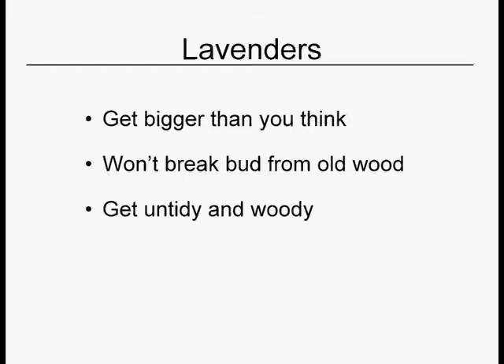Like everything else, lavenders get bigger than you think. As with all the shearables, lavender won't break bud from old wood — that's the wood that doesn't have any leaves on it. They tend to get really untidy and woody, even if you're doing everything right. This is just a feature of the plant. Lavenders fit in the category of plants that look good for a while, then get leggy and develop holes in them, and then you rip them out and replace them. Many pruning books say this.